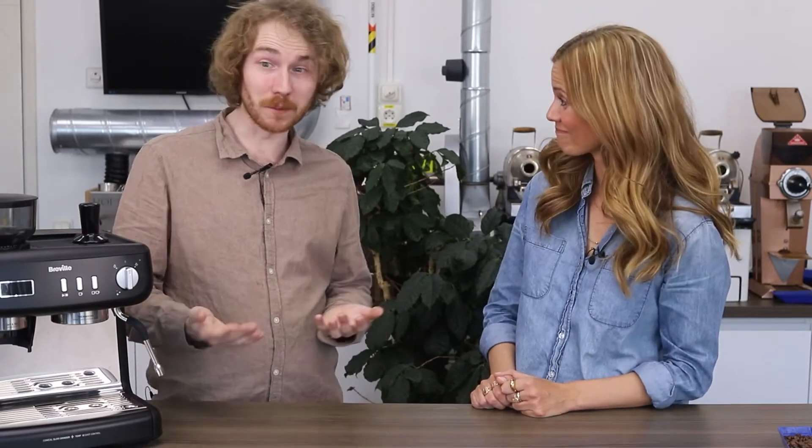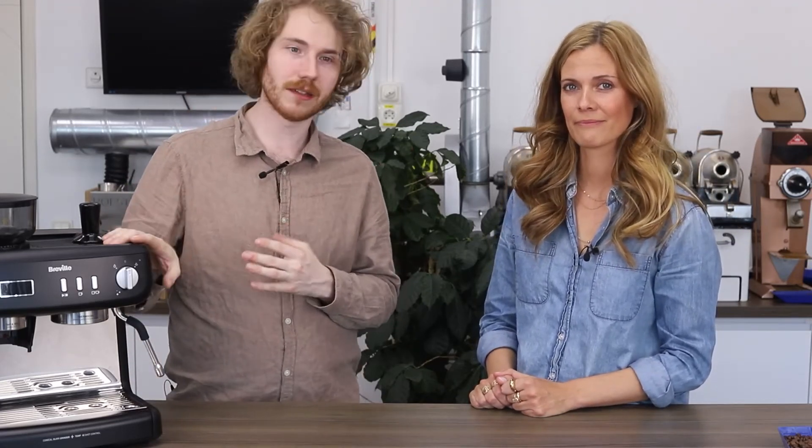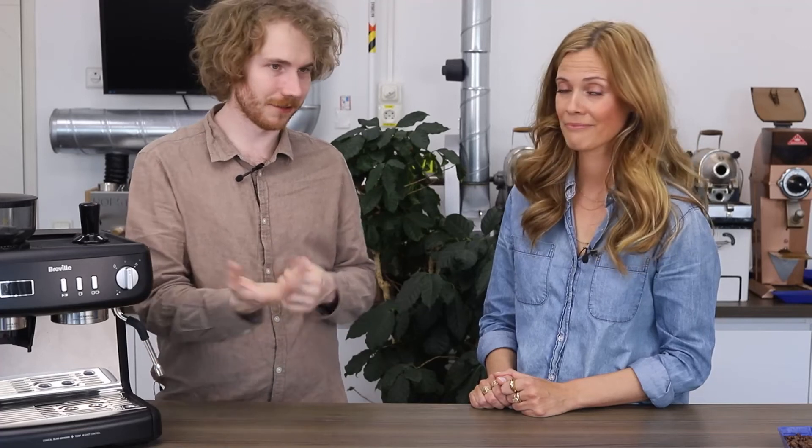I really hope this series of videos has given you some tips about what settings to give your machine to bring out different flavors, and sparked some curiosity about where coffee comes from and how it gets into your cup. Good luck, and I hope you enjoy some delicious cups of coffee going forward!